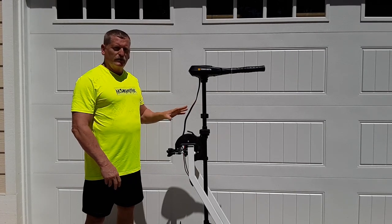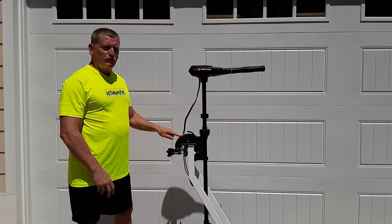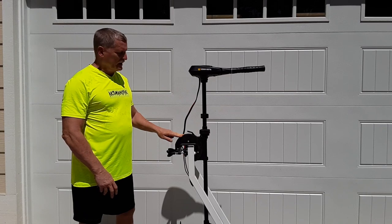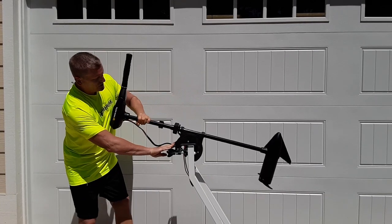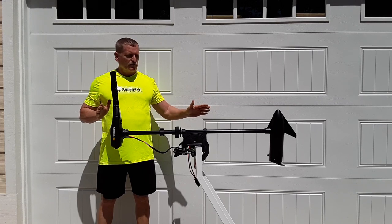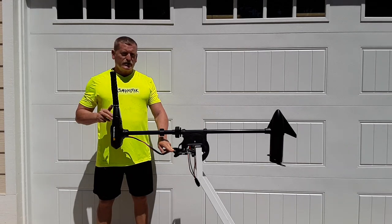I won't go into all the characteristics of this trolling motor, just the ones that were important to me. This unique mount right here will allow it to be used on my bow and pulled out of the water out of the way when I want to move from spot to spot. You just press this hatch right here and it rotates all the way up flat so it will lay on the deck of my boat. And of course it's got your standard clamping system here that you can take it on and off very easily.